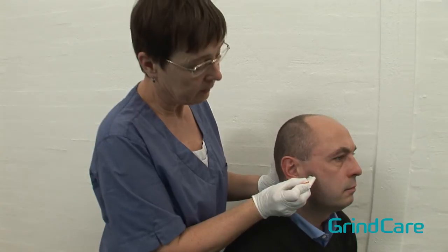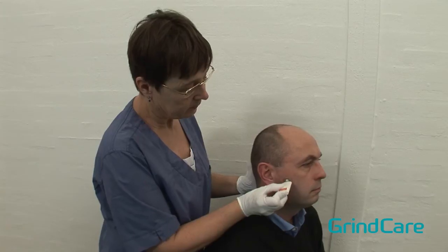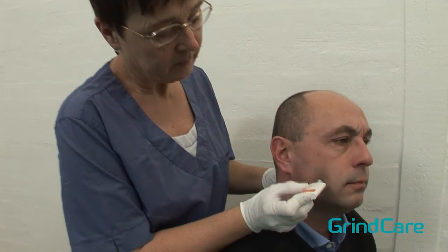Continue palpating the masseter. Palpate each of the regions separately: start with the origin, then the body, and finally the insertion.